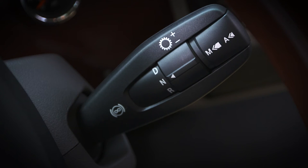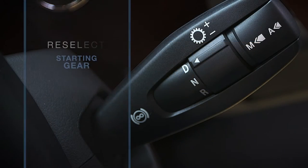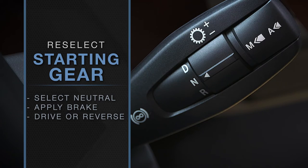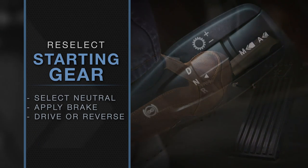If the driver forgets to put the vehicle in neutral, a second audible warning tells the driver the transmission has selected neutral. To reselect a starting gear, just move the transmission select collar into neutral and then into drive or reverse with the service brake applied.